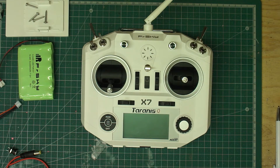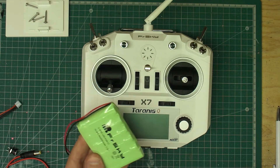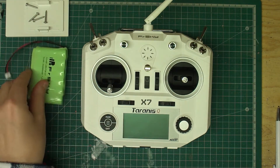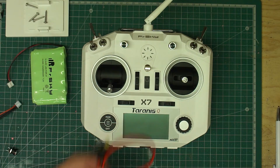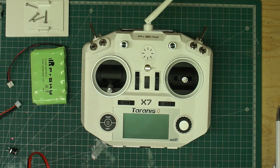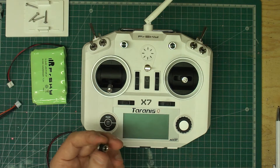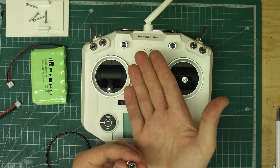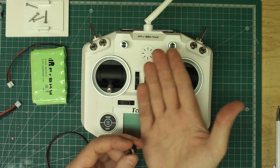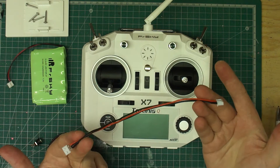Today I'm going to modify my Taranis QX7. I decided not to go with the normal battery tray at the back, and I got myself a power pack — nickel metal hydride 2000 milliamp pack. I also got myself a little jack plug which is 5.5 millimeters by 2.1 mil, and also a little charge port as well. I'll put the links in the description below — I got them from Banggood — and I got myself a 2S balance lead as well.